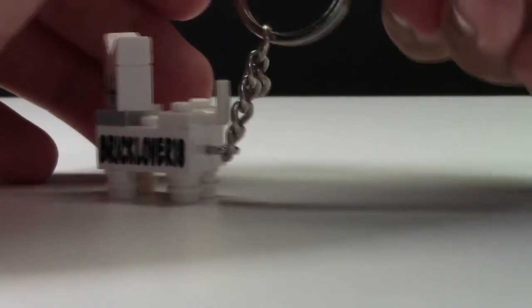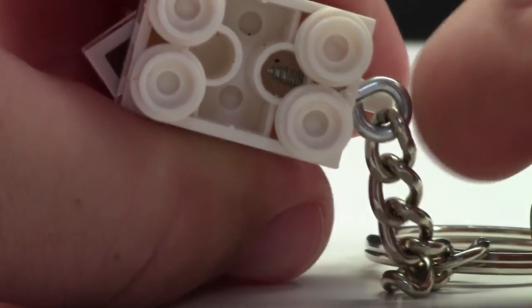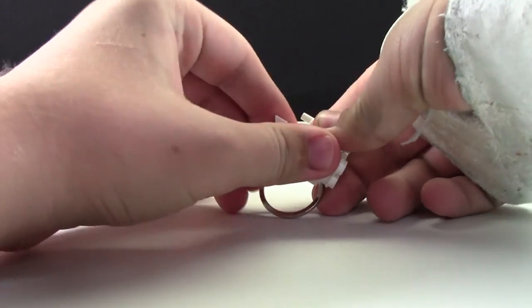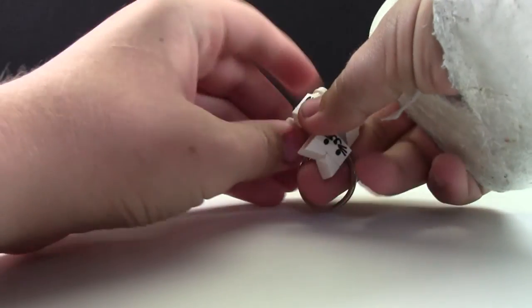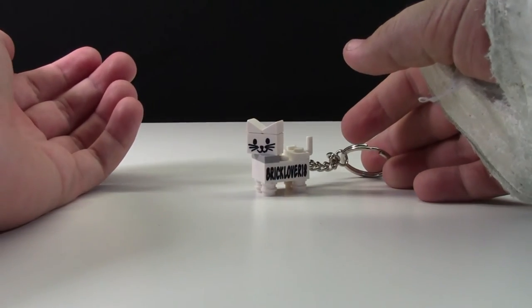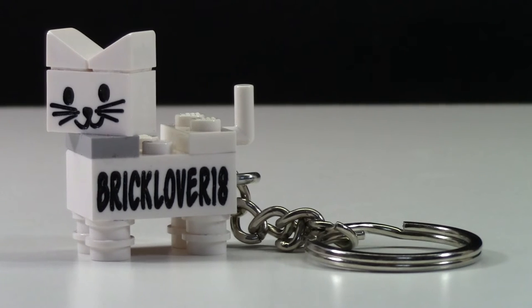There's only a little bit of chain so it doesn't dangle too much, and you can tell up close how they assemble it. The entire cat is actually glued, so there is no way to remove the LEGO pieces. They glue it because if you put it on your bag or keychain, you don't want the pieces always falling off.